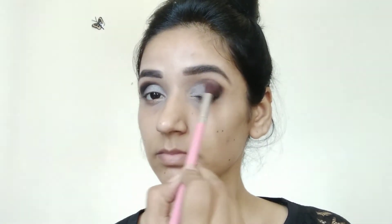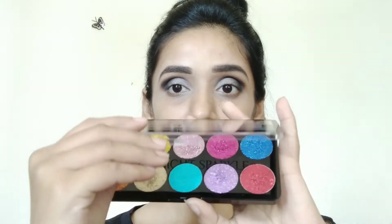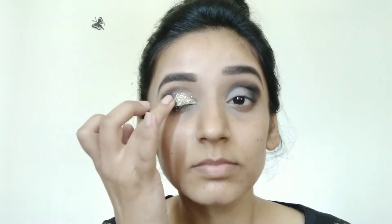Then I have a big fluffy brush and I am blending the silver shadow with it. Now I am going to use Swiss Beauty Midnight Sparkle Glitters — it is pressed glitter. I have already done a video where I shared the price and review; I will mention it in the description box. I am applying the pressed glitter with my finger — you don't need a glue for these.